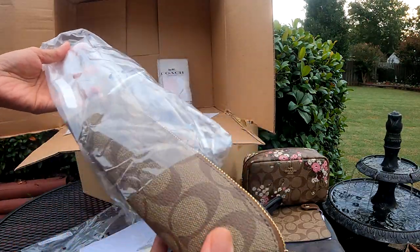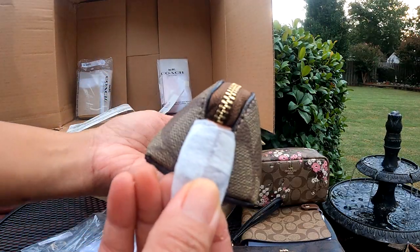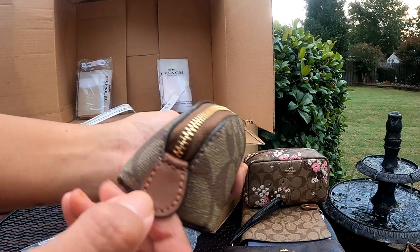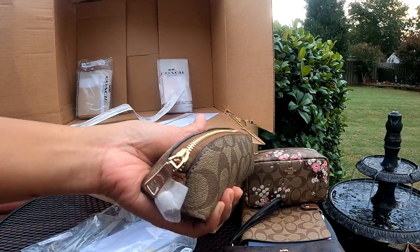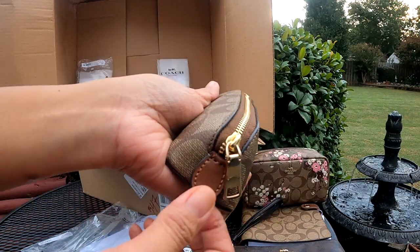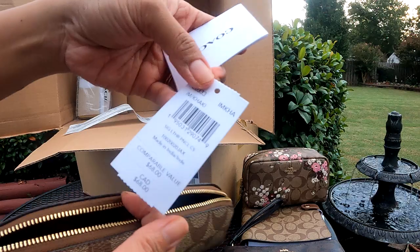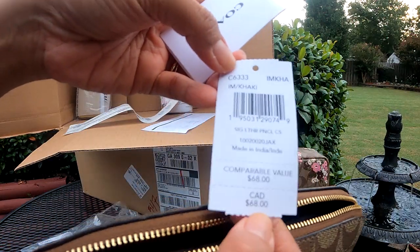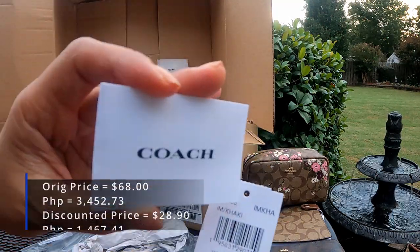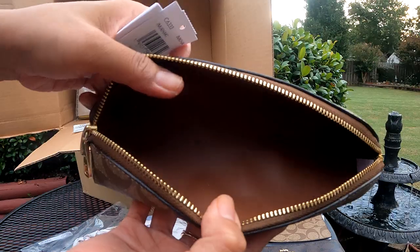Okay, so I'm pretty excited about these two as well. This is a pencil case. It's leather, still signature canvas, with leather trim. The zipper still has the Coach brand and there's the same leather detailing — it is so beautiful. The original price is $68 but I only got it for $28.90. There's the care package again, and it's very very nice and smooth.